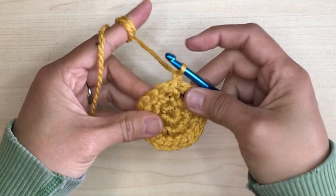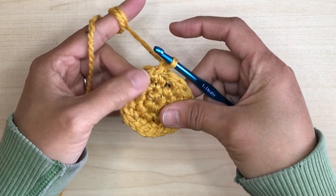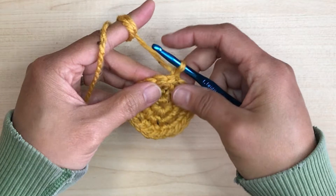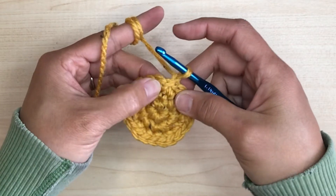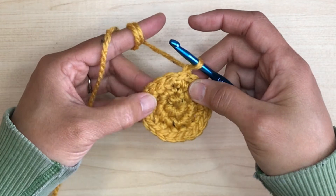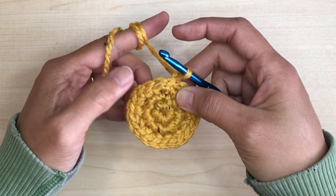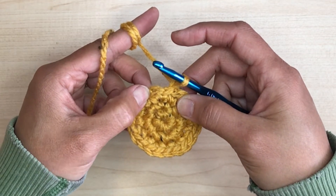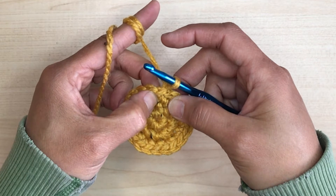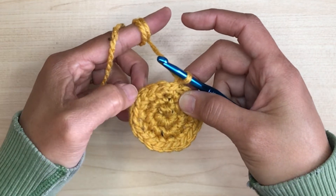If you already know how to crochet circles and you do the traditional way of placing the increases on top of the increase from the previous row, the shape starts looking like an octagon. Just to make sure we're on the same page: an increase is making two single crochet stitches on one stitch. The trick to making a perfect circle is to stagger the increases — make sure not to put your increase on top of the increase from the previous row.